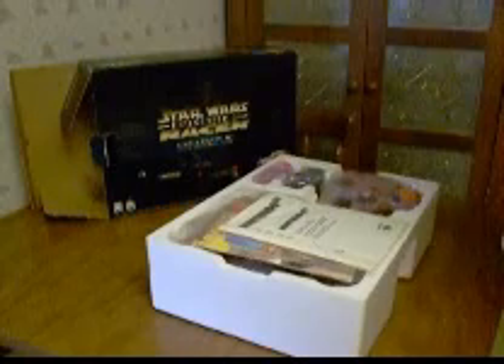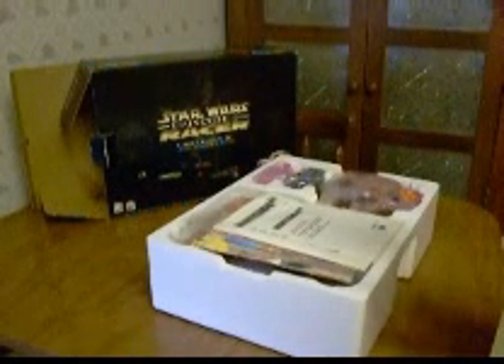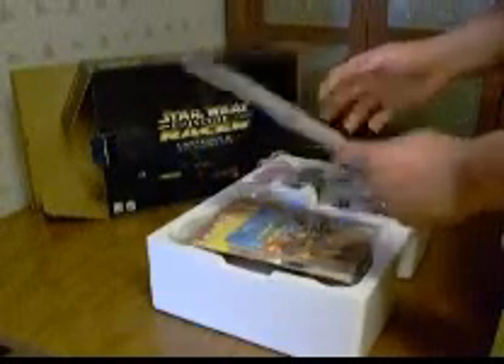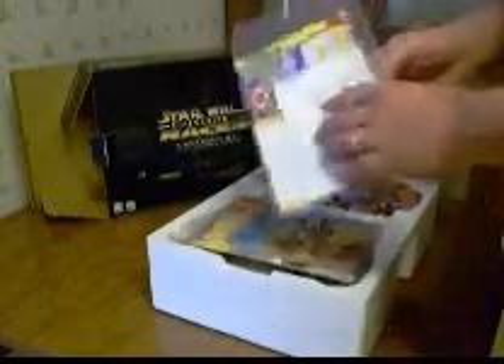What I really liked about this was they had all the manuals and all of the little plastic bags for each thing. Here's the instruction for the basic unit. It has all the sendaways for Nintendo Power. Everything — that's all crisp, all in perfect shape.